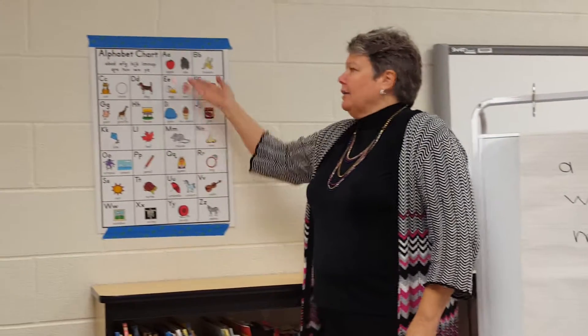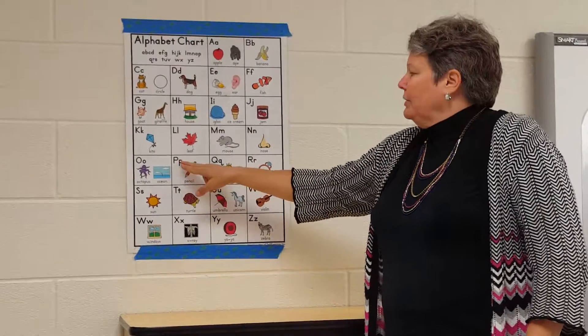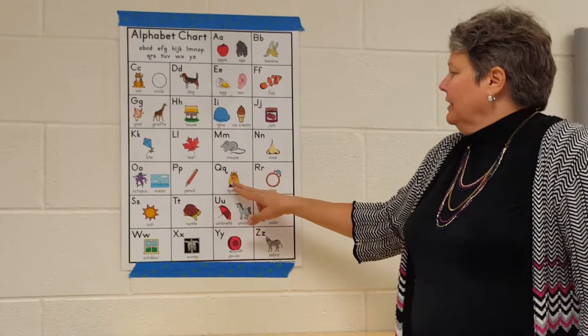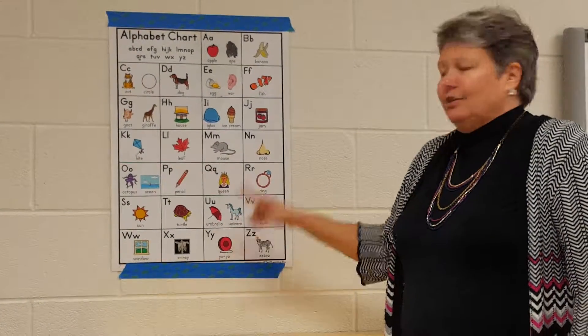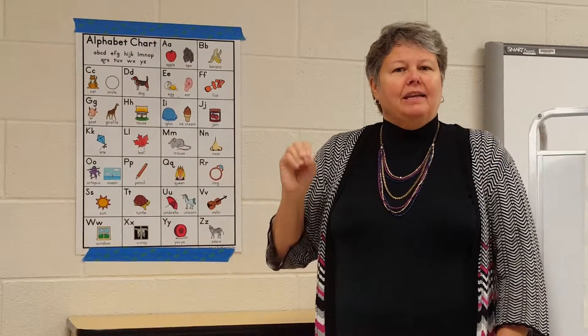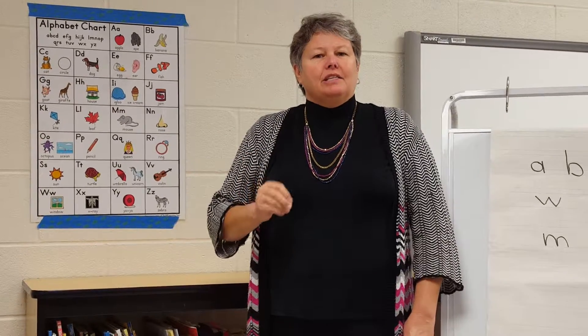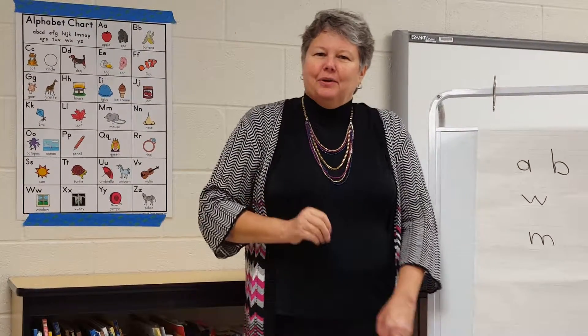If you take a look over here at our alphabet chart, you'll see that most letters can be drawn with a straight line and a circle. By using this technique, your child will become familiar with the entire alphabet, be confident writing letters, and it will make it easier when they learn to read. Thank you.